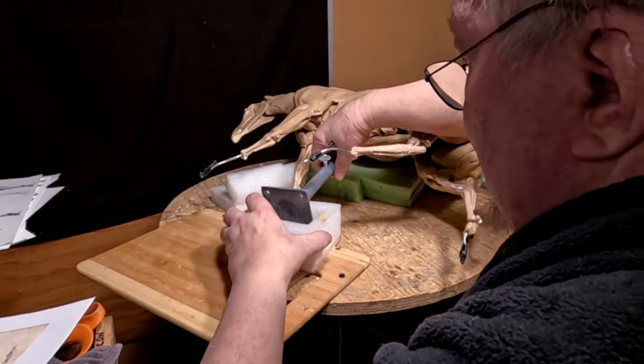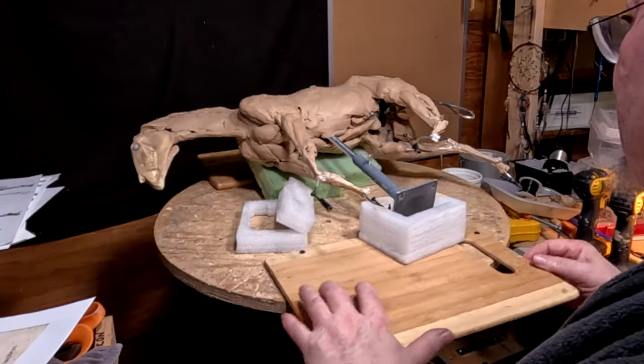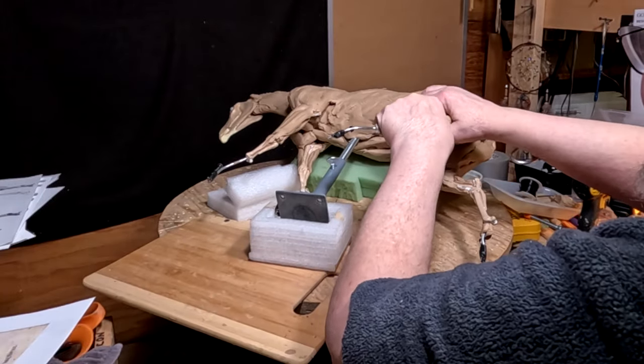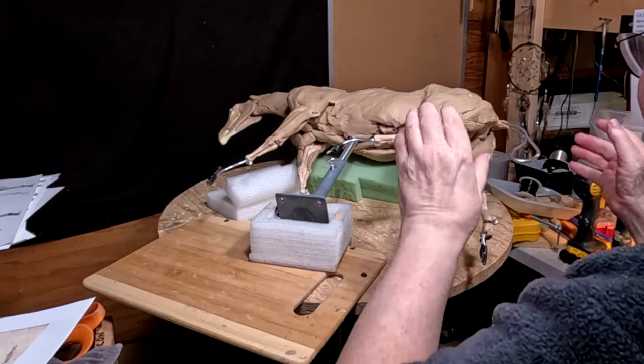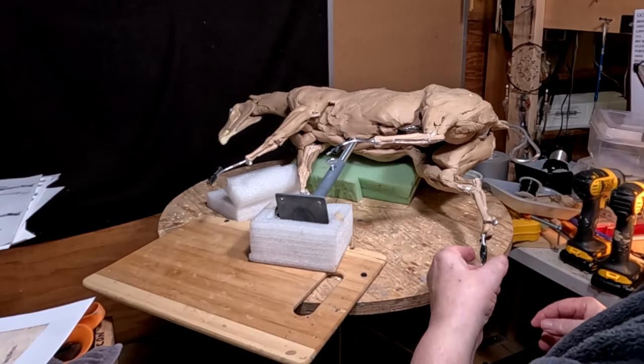This is what I'm talking about. I almost dropped this, and it kind of bent that way — got a point out of whack — but I was able to fix it easily.